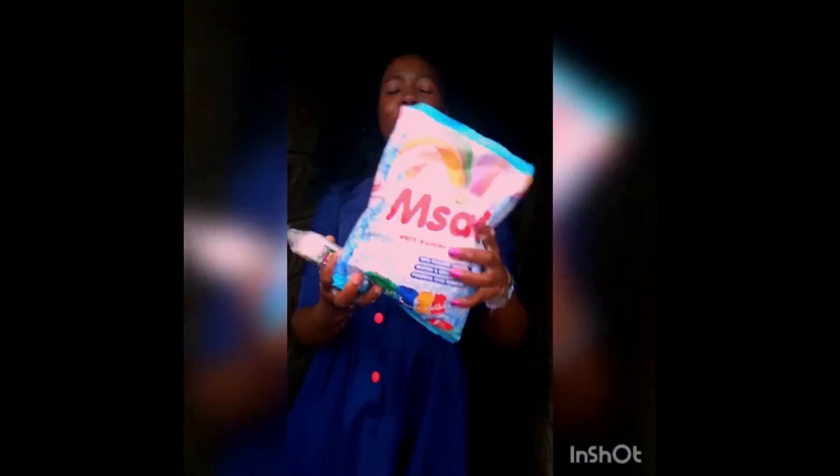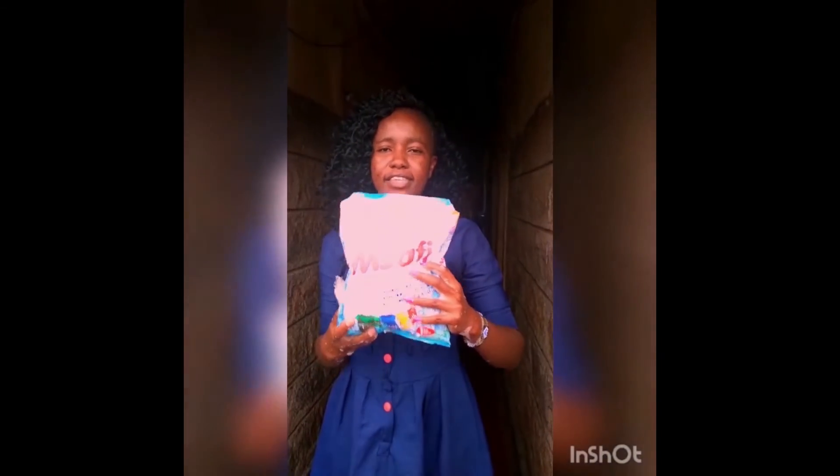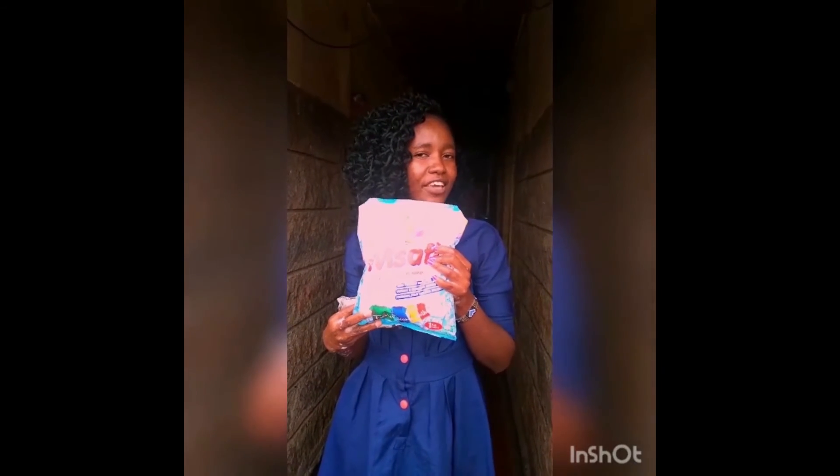Another added advantage is that whenever you buy 1kg of Misafi Detergent Powder like this, you also get a free Misafi Washing Bar, like this one. So what are you waiting for? Visit any shop near you to get Misafi!